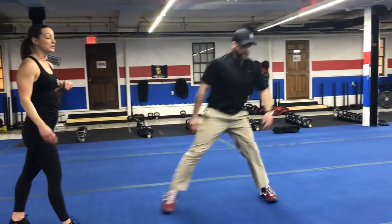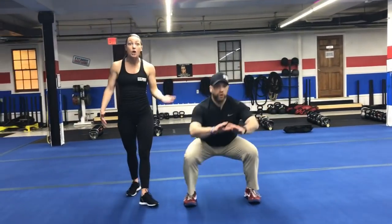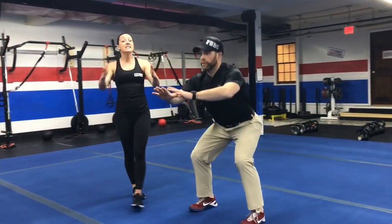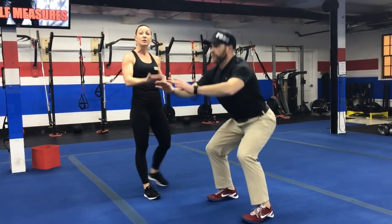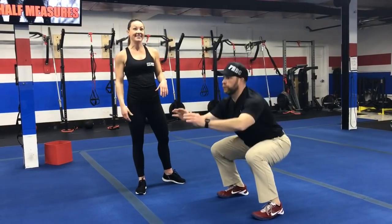Second exercise here is pulse squats. You're going to get down into a squat and you're not going to come all the way out of the hips — stay nice and low. Here you're just pulsing up and down, keeping your knees apart, chest up. Go as fast as you can, pulsing up and down, keeping those knees apart. It's a burner.